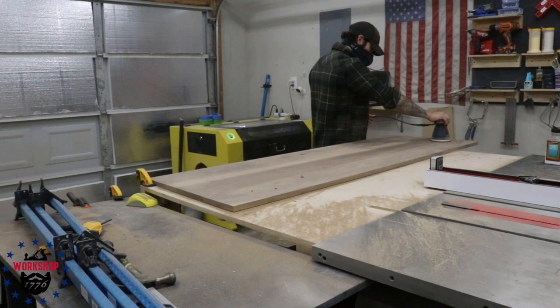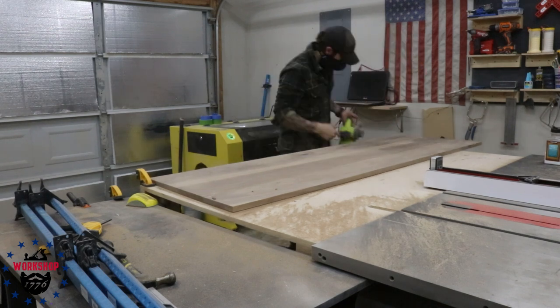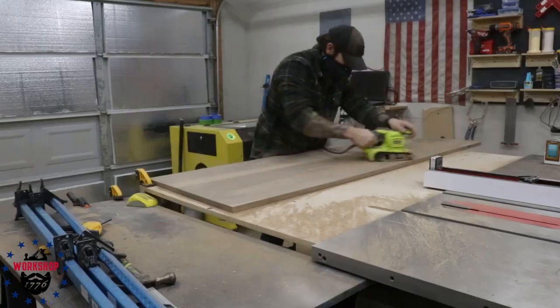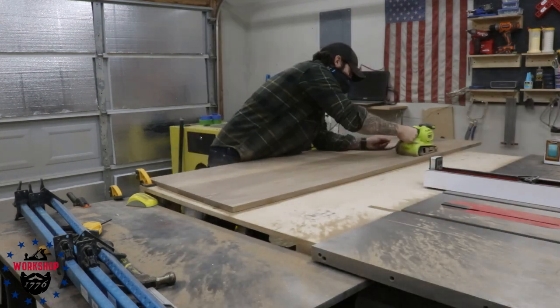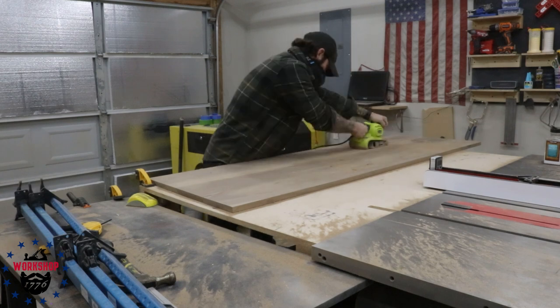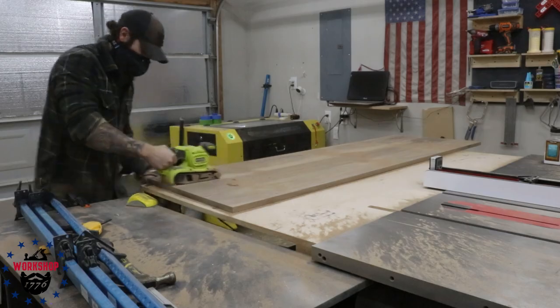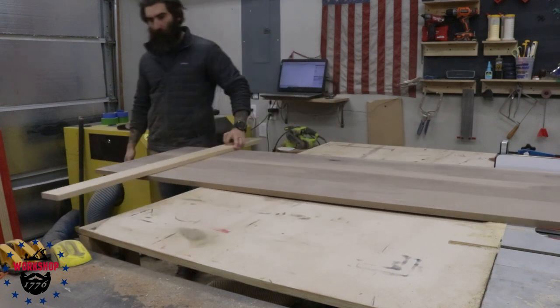The only reason I didn't care too much is because this is for us - I actually think it makes it look kind of rustic. But this was a time-sensitive project and I wasn't going to sit there for four or five hours just sanding. Now we're going to trim this to final length.